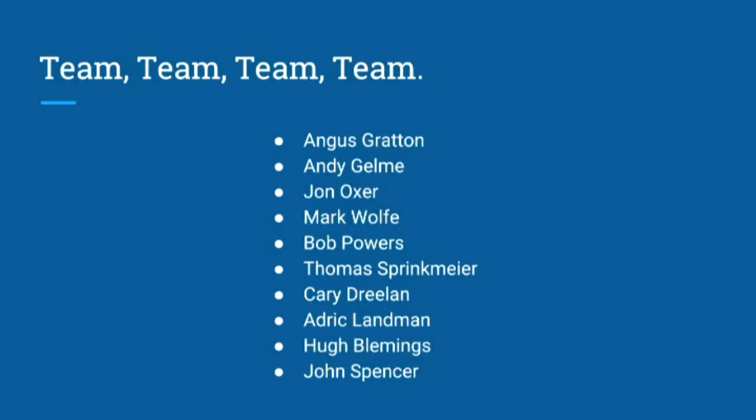The A-team. We've got Angus, Andy, John, Mark, Bob, Tom, Carrie, Adrick, Hugh, and myself. Thanks for all your help, guys.